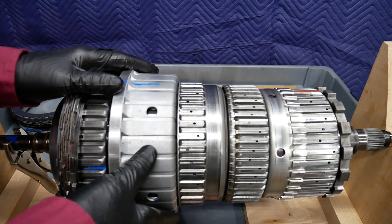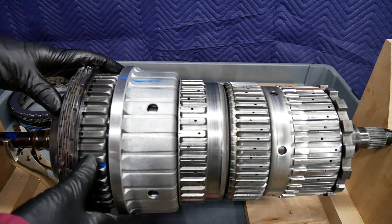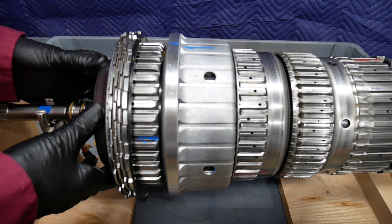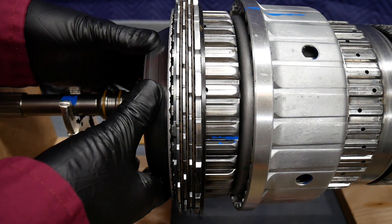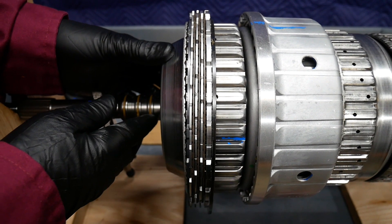We actually have 3 multiple disk clutches and 3 multiple disk brakes. The very first multiple disk clutch is going to be labeled Clutch F, and what it's going to do is spline the planetary gear set of P1 to the turbine shaft.